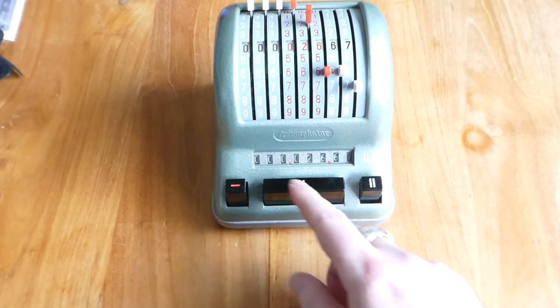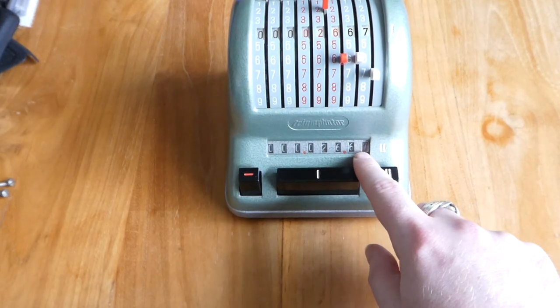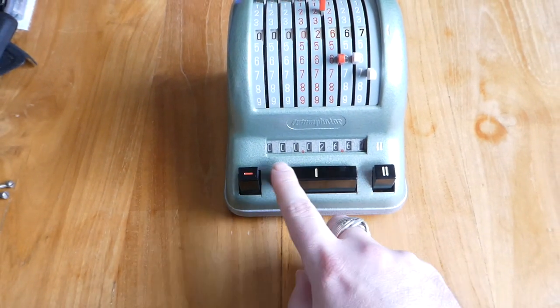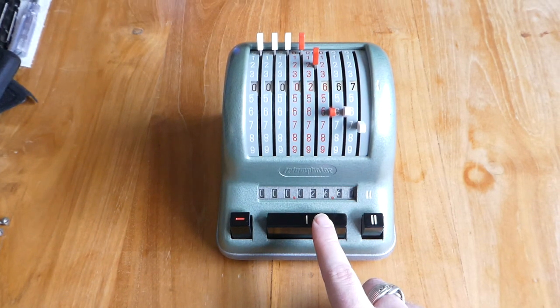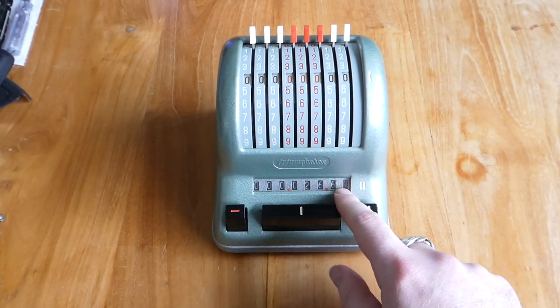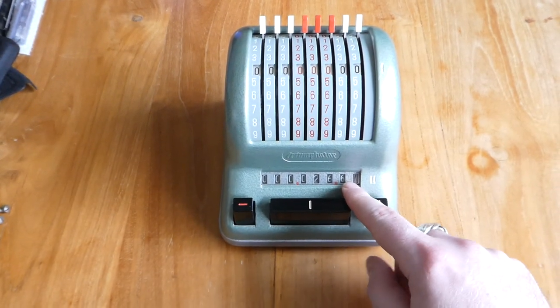As you pull these levers, the number you input gets added to the register down here automatically. Pressing this large button at the bottom clears the input but leaves the main register alone. So now you can enter another number and it gets added to what you already have.